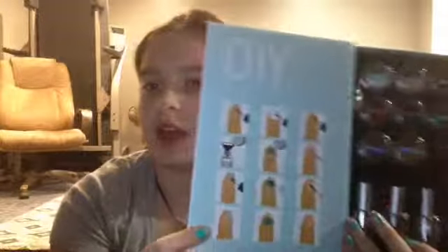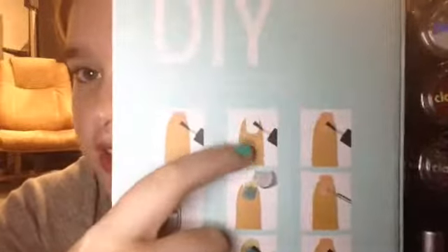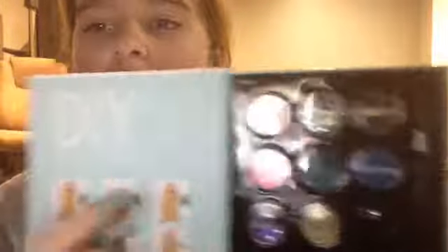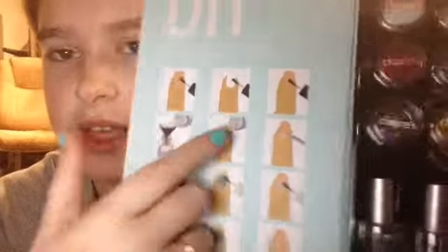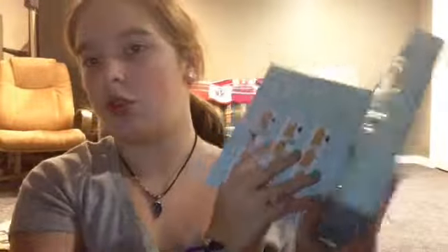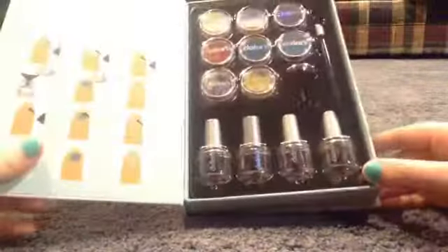I got this because they had makeup there but I really wanted this because it looked really cool. When you open it, you'll see examples for the nails — like the regular paint you can paint your nails with. Then there are brushes, and there's a tool you use to put dots on. There are stars and dots, and sparkly stuff as the nail polish.